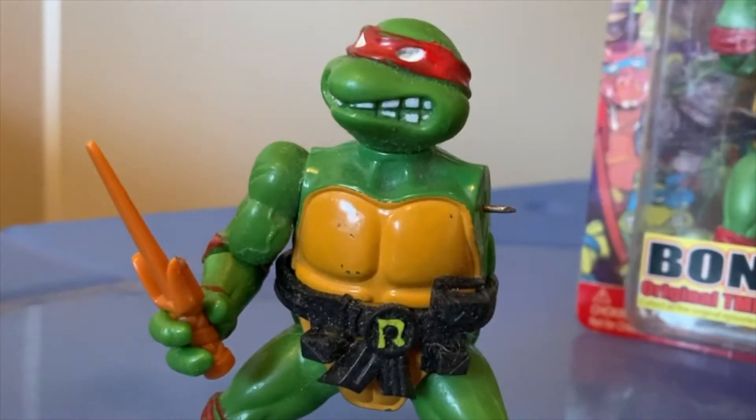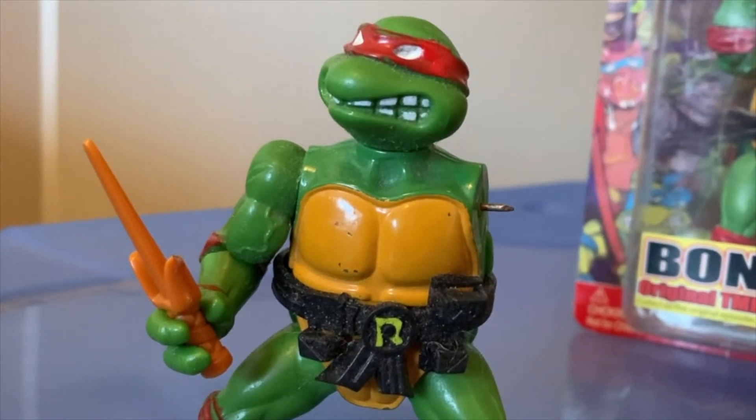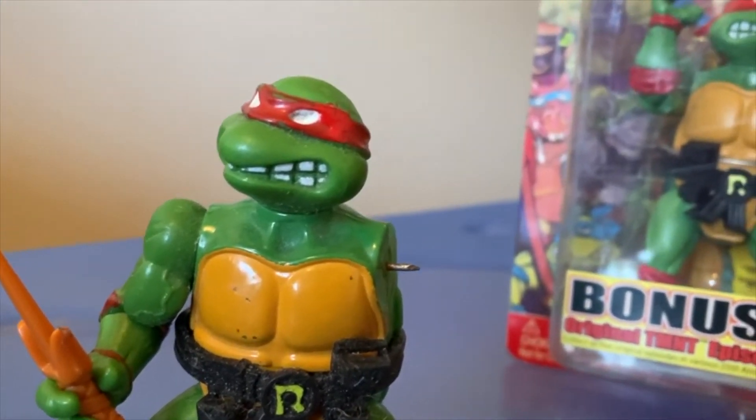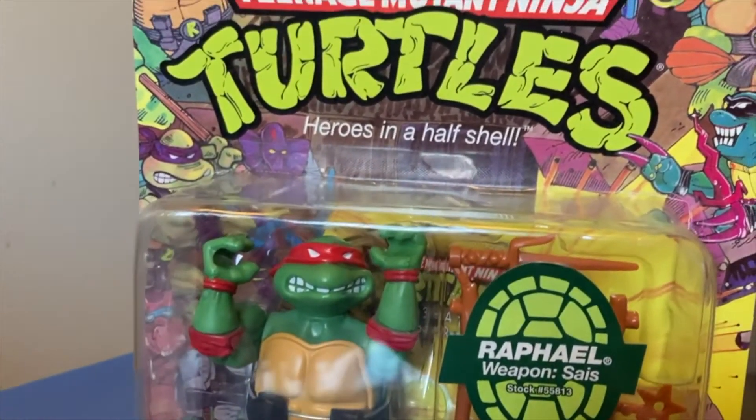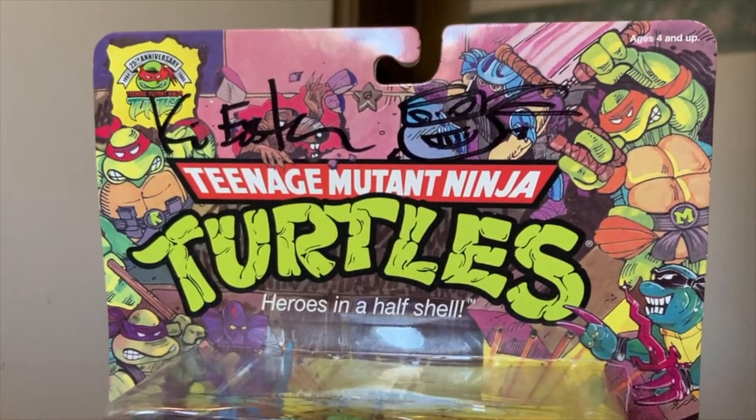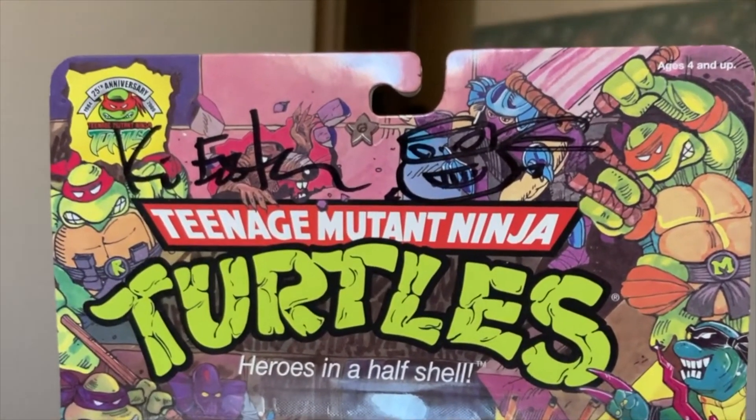Of course, this was my first Rafael from when I was a little kid — he's seen better days. I also have a 25th anniversary version which was signed by Kevin Eastman. He was such a cool guy; I'm really happy to have met him.